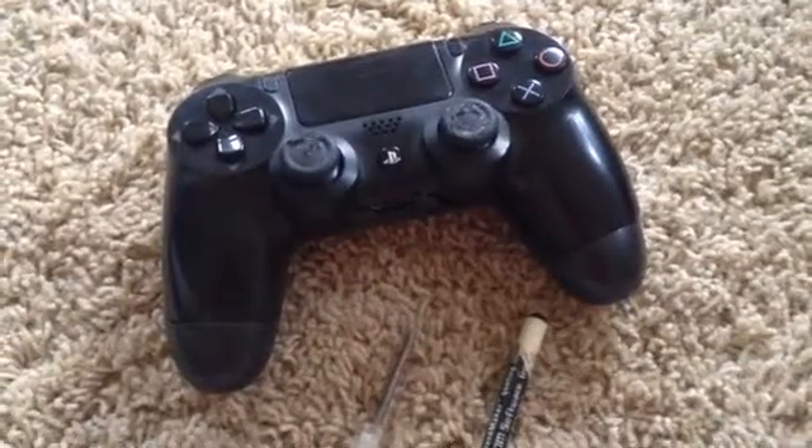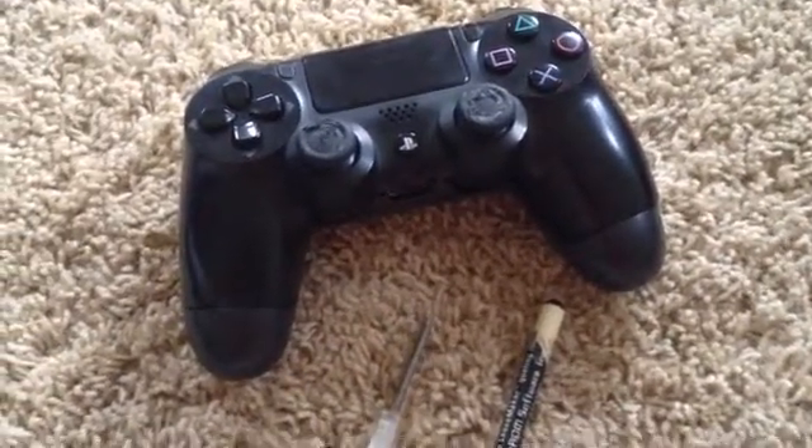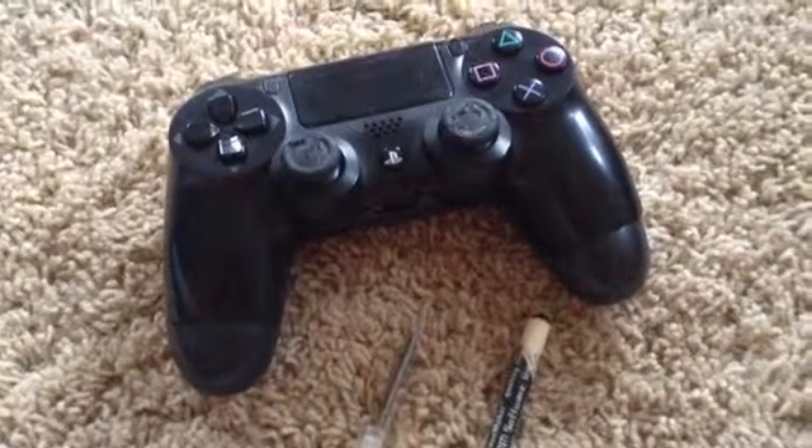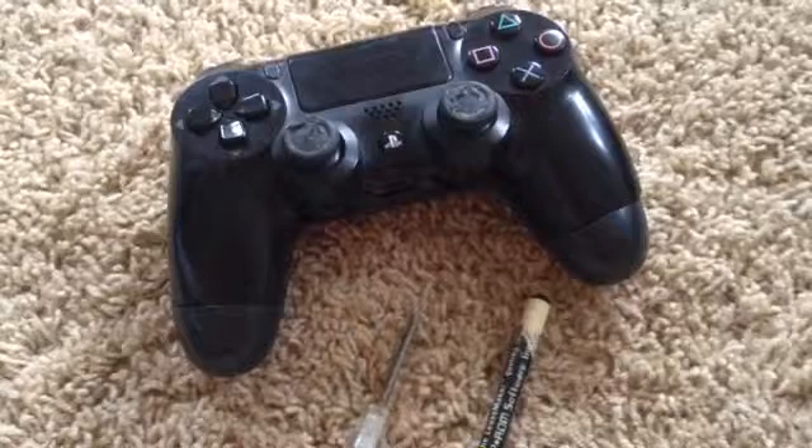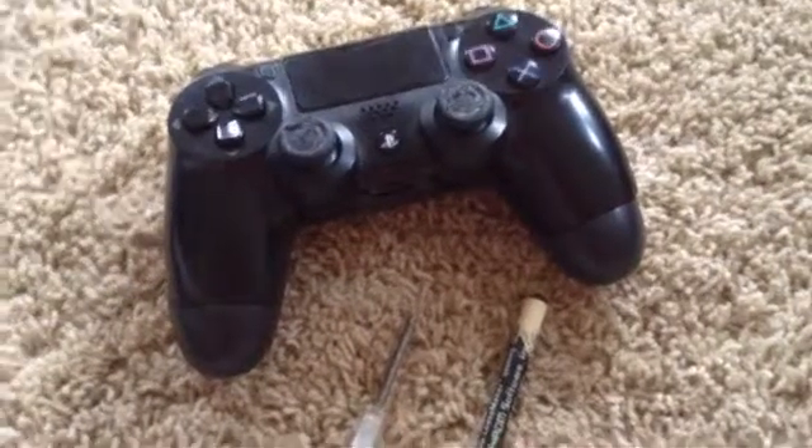I am the one and only Eagle Double T, and in this video I am going to be taking a look at the inside of the DualShock 4 controller. So let's begin.